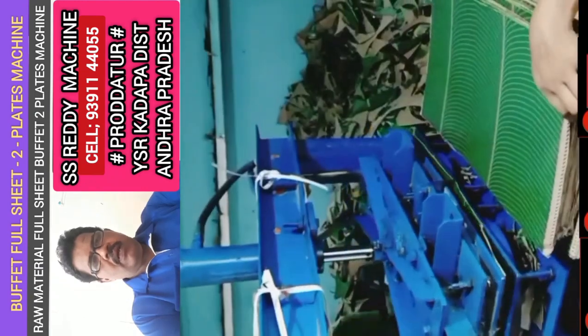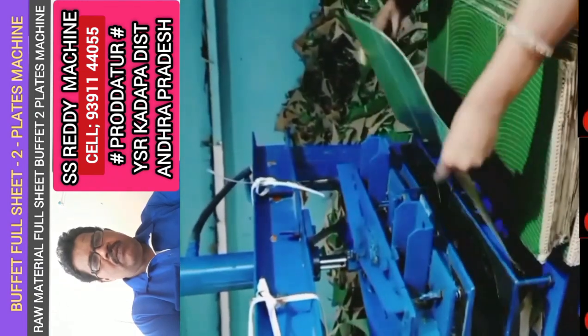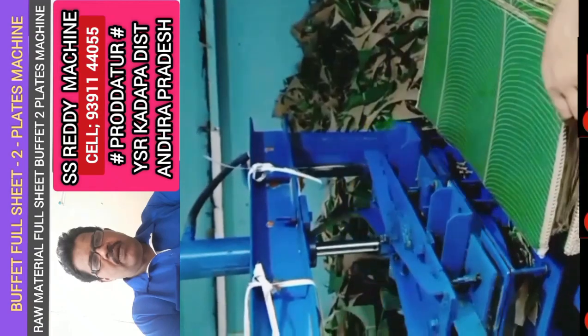Double light, buffet, full sheet, paper plate making machine. The first thing is,